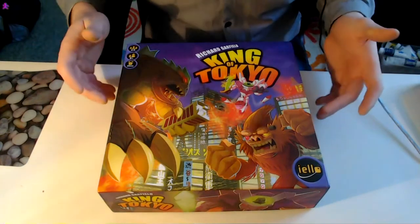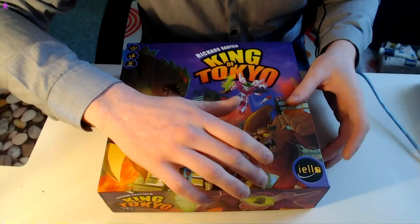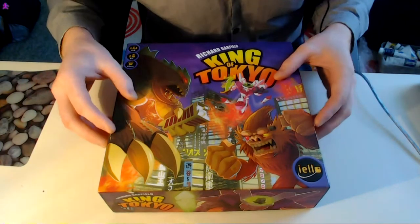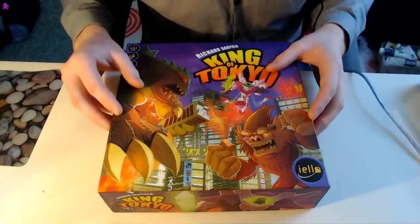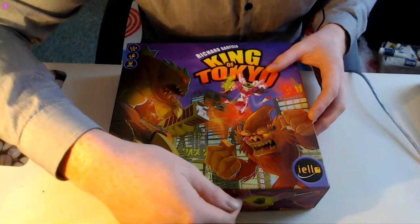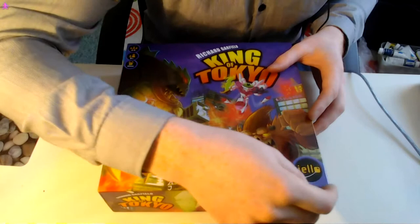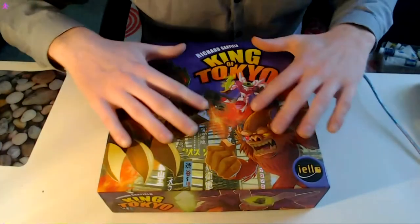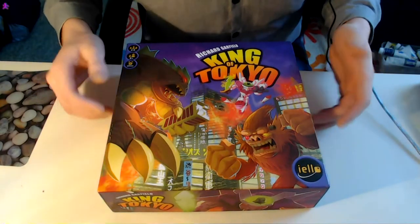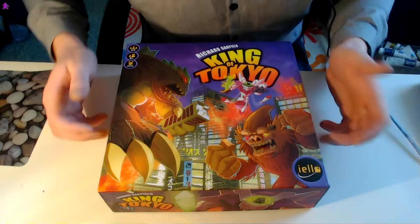It's made by Richard Garfield. This game is really good for a lot of people — it plays up to six people, and you can play it with just two as well, but really it's better for a bigger crowd. The thing that's nice about this game is that you can teach it in just a few moments — it doesn't take long at all. It's really colourful, and the artwork is really quite cool. I don't read comics or anything like that, but if I did, this is the kind of artwork that I think I'd like. So let's show you inside the box.